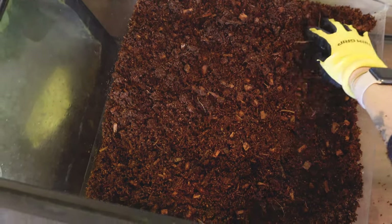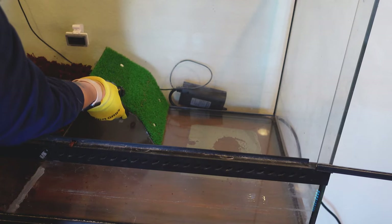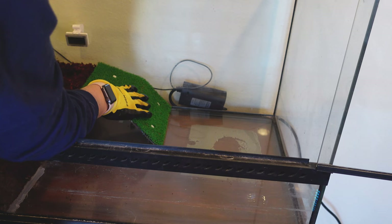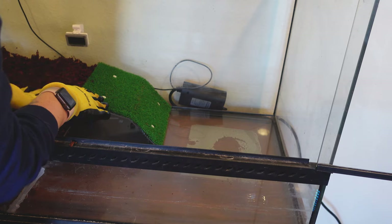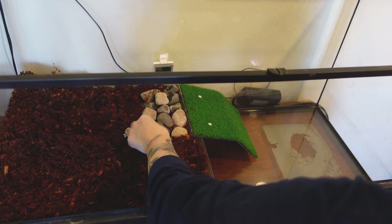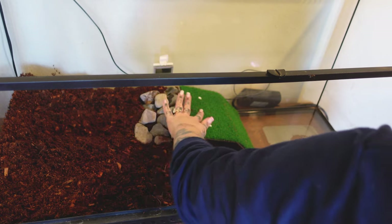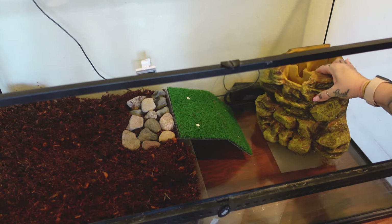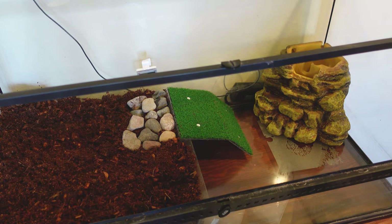I went ahead and put my substrate in, making it higher in the back so that less gets into the water entrance, and at least my bullfrog has quite a few inches to burrow down into. This is actually a turtle ramp — it's pretty cool because it comes with big suction cups to place it where you need it, and I find this super useful for little bullfrogs and even big ones to get in and out of the enclosure. I forgot to film this part, but I put some little rocks right where he'll be using the ramp just to prevent substrate from getting into the water.